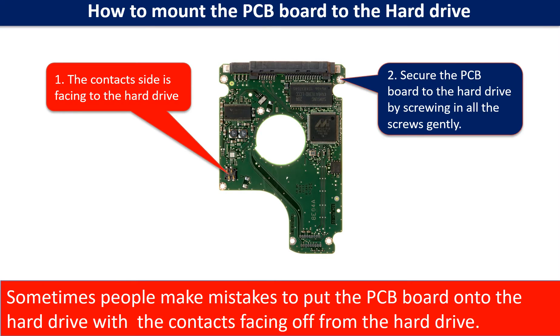How to mount the PCB board onto the hard drive. First, when you want to put the PCB board onto the hard drive, please make sure the contacts side is facing the hard drive. Sometimes people make the mistake of putting the PCB board on with the contacts facing away from the hard drive. Second, secure the PCB board onto the hard drive by screwing in all the screws gently.